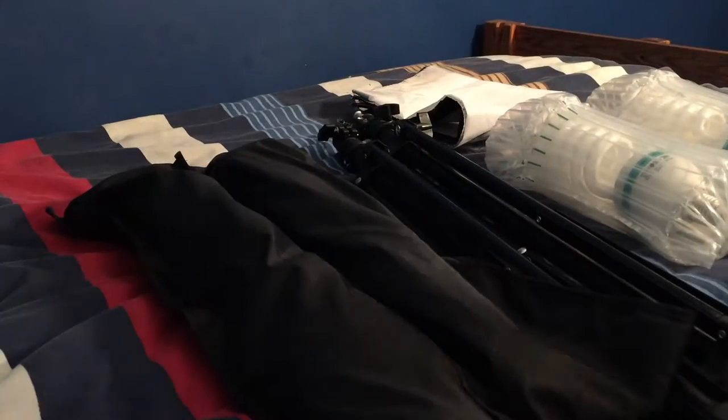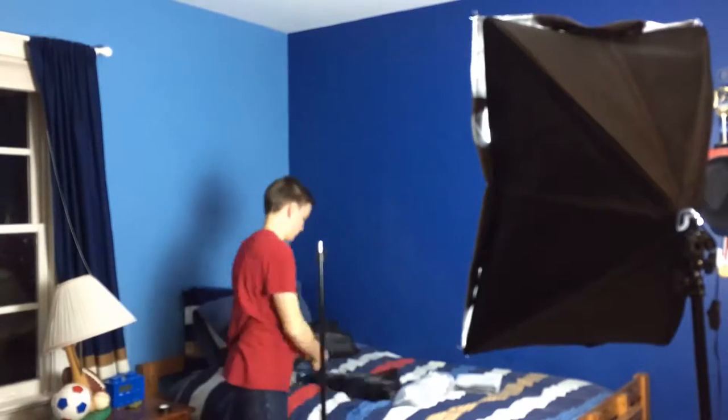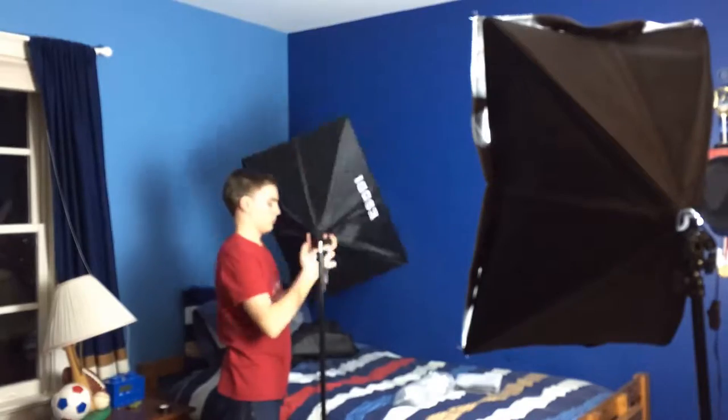Next up I have a pair of soft boxes. These were just about the cheapest ones you can get on Amazon that were full size, and they've really worked very well. They're definitely really good lights — they really brighten up the scene and make the colors natural. They're also very easy to set up and take down; it takes about 10 minutes to set up and about 7-8 minutes to take them down.